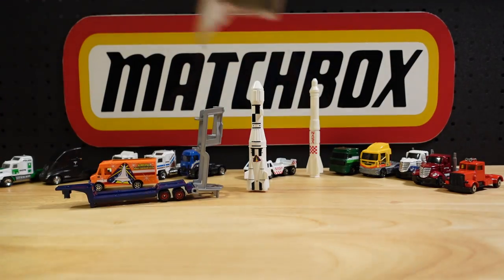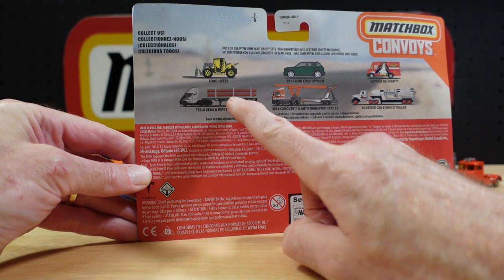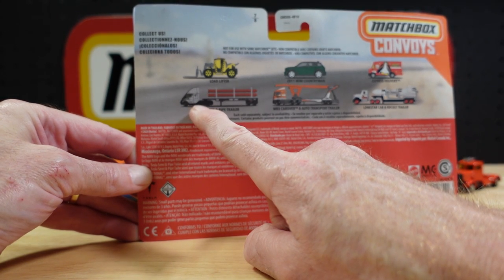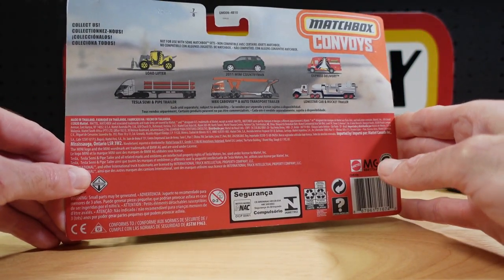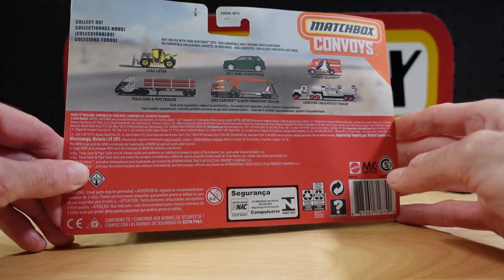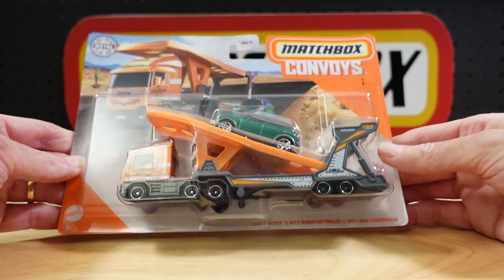I just showed you that one in a previous convoy video, and I've shown you that one before — I think all combinations of it. The Tesla truck over here I have in black; that seems to be that silvery grey that you see on the real thing in videos. Let's get it open. So yeah, this is this year's 2021 and it is a car transporter.